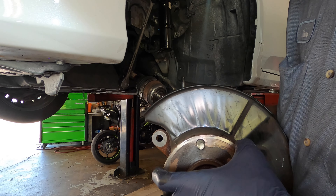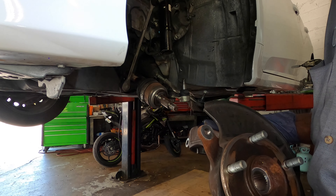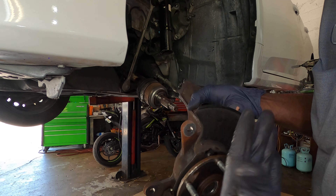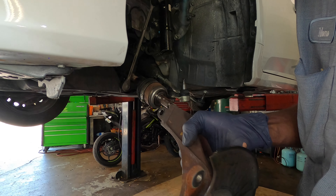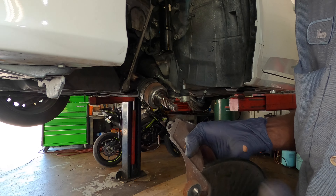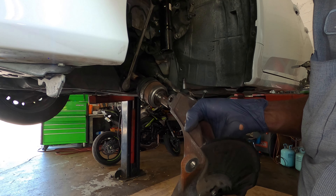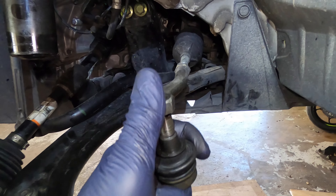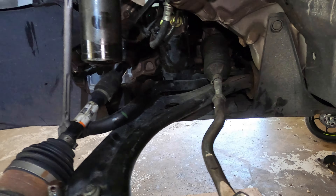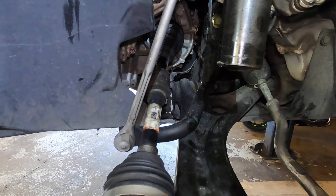We take out the spindle and now we have to send it so they can press the bearing out and put it into the new spindle. If you buy a used spindle from a junkyard you might get it already assembled, so you just put it back. But if you buy it from the dealer, you just get the bare spindle — you have to buy the bearings separately. I'm going to send it out to get pressed, then install it.